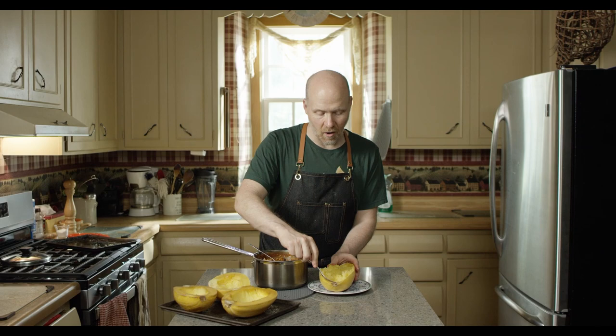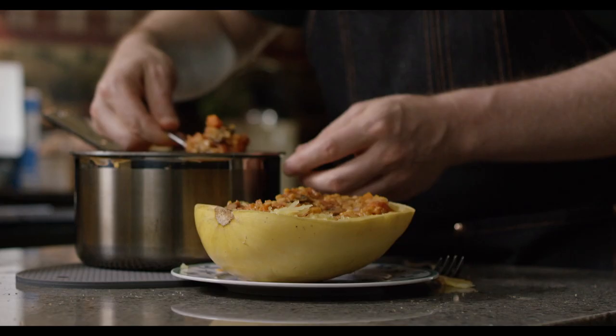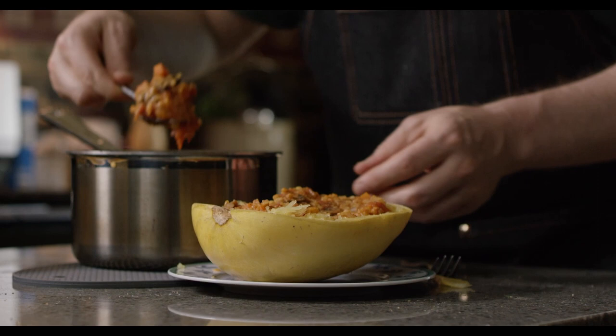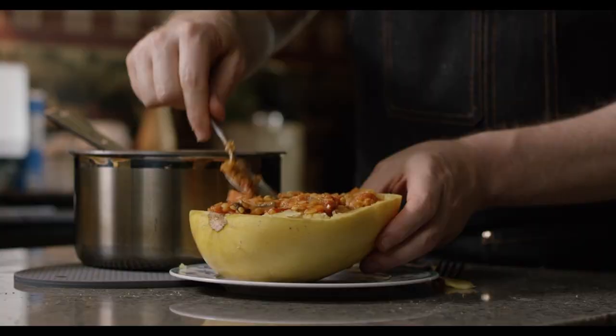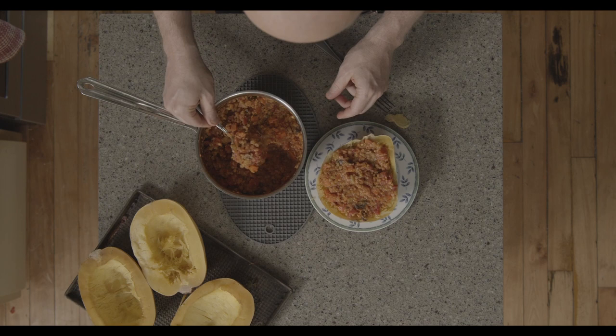Now all you have to do is spoon on that delicious bolognese sauce and put on a nice healthy portion of it. If you want to get extra fancy, you can sprinkle this with breadcrumbs or some kind of plant-based cheese. But I'm just going to have this as is. And here's my favorite part about this dish — it doesn't need a bowl. The squash is the bowl.